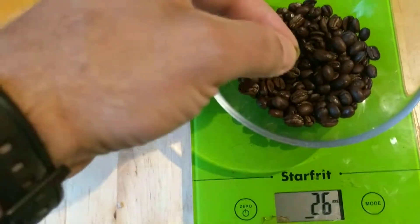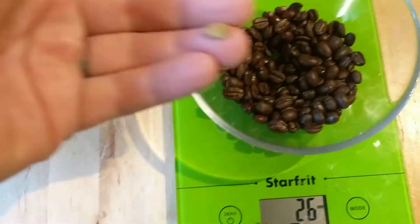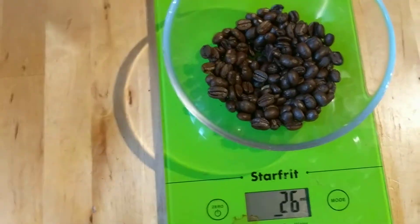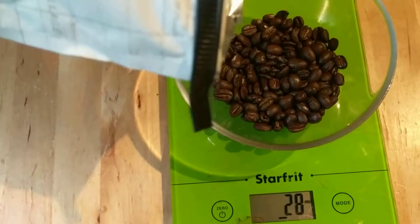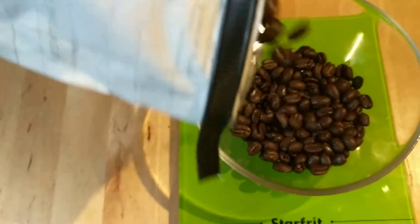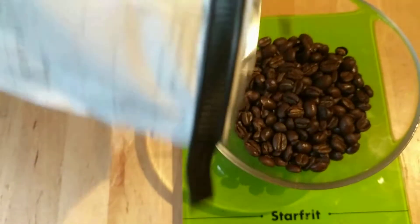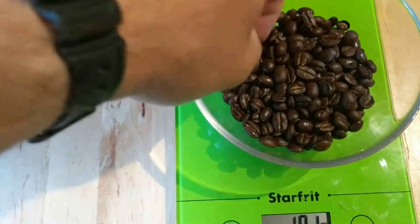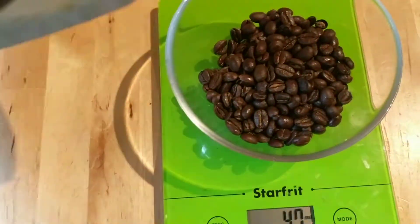There's a piece of a green bean right there — the bag is littered with them. There's another one that's not quite as green. I don't know what the story is here.